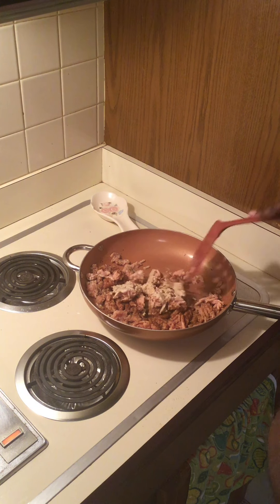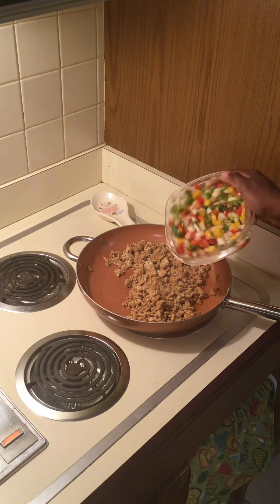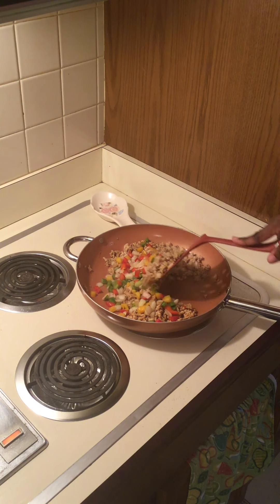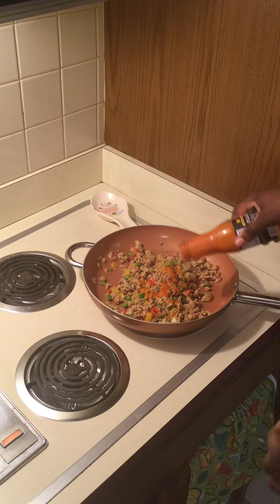Go ahead and work that seasoning around so all of the chicken gets seasoned. Then we're going to add some diced peppers and onions and we'll let the chicken continue to cook as the onions and peppers start to cook along with it.